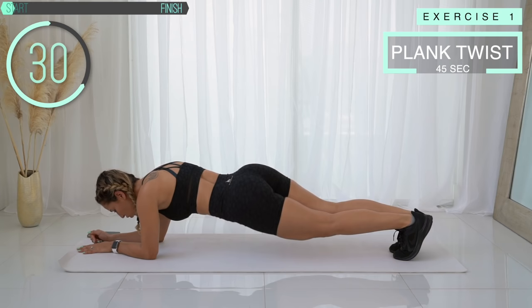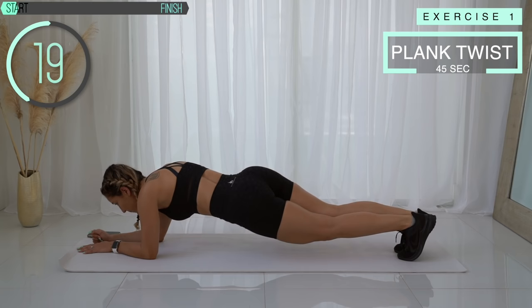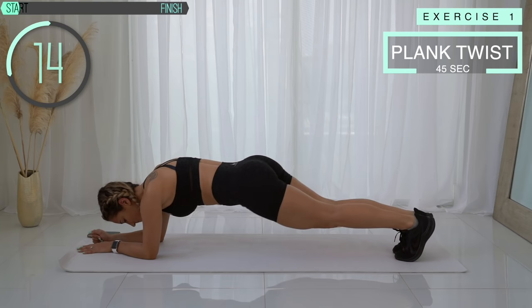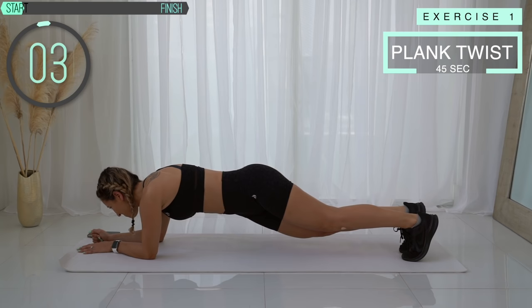Try to keep that back straight. Don't put your booty up in the air and don't let your hips drop to the floor. Keep going — 10 more seconds. And come up.